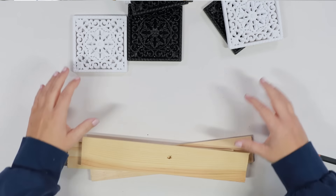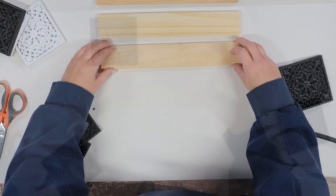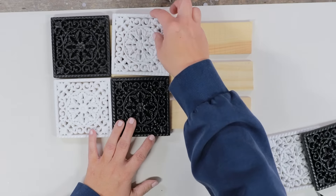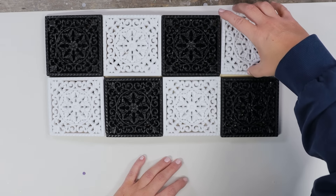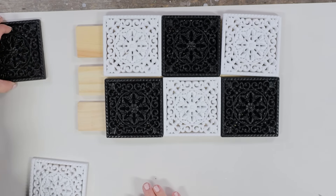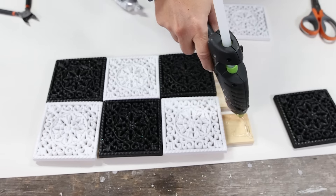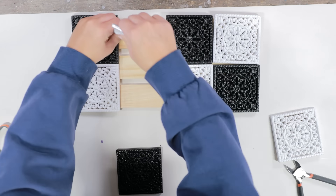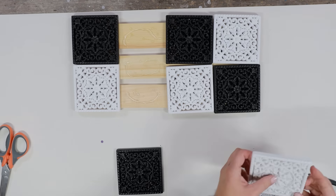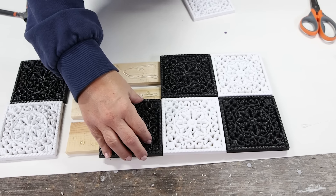I needed some wood boards to put underneath. Dollar Tree sells these long wood boards, and I'm going to be using three. So I laid out the wood boards, then placed the tiles on top in a checkered pattern. I pulled off the first two on the left side, and I'm going to use a combination of E6000 and hot glue to stick them on. The E6000 gives me a really strong bond, while the hot glue gives me that immediate bond so I can move on with my project. I'll continue doing this until I get them all glued down.